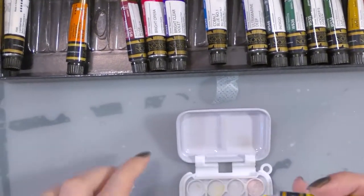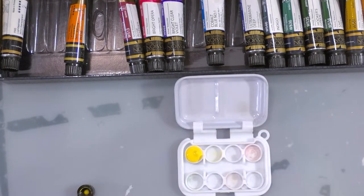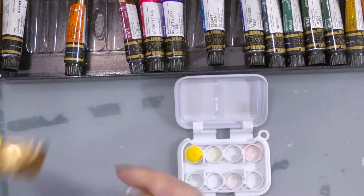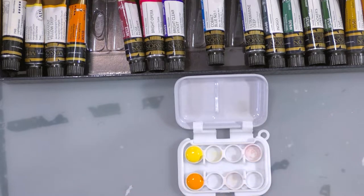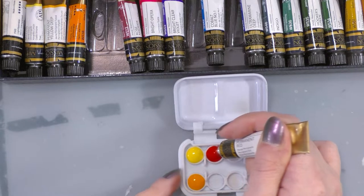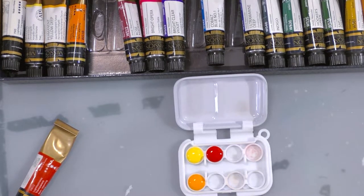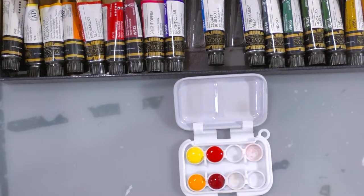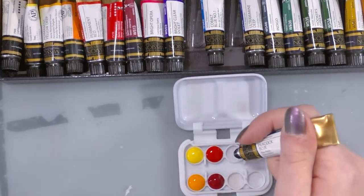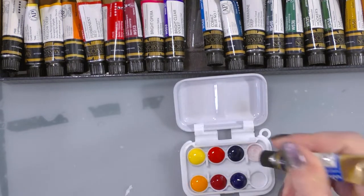I'm going to start with Lemon Yellow — my cool yellow — and fill that little indent all the way up. Then I'm going to do Permanent Yellow Deep, then Permanent Red. I'm keeping the cools on top and the warms on the bottom. Permanent Rose underneath — wait, I got that backwards — and I've already goofed it because I confused myself. Fine — whatever makes sense in my head, I'm clearly not going to be able to explain it correctly, and I apologize for that. These two blues should be switched though.